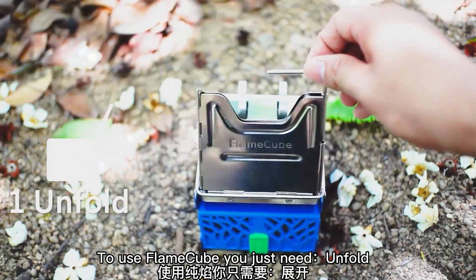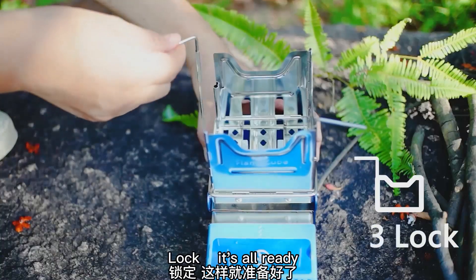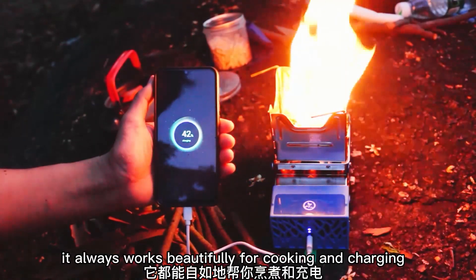To use FlameCube, you just need to unfold, pull out, lock — and it's all ready. No matter the weather, no matter the time, it always works beautifully for cooking and charging.